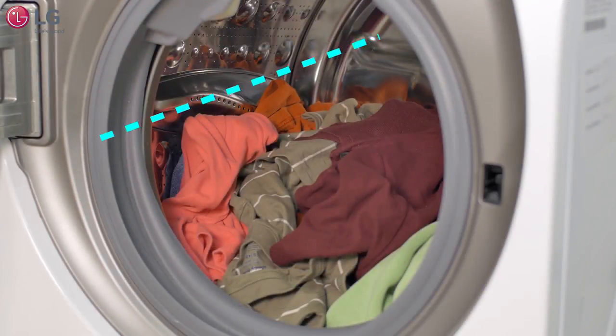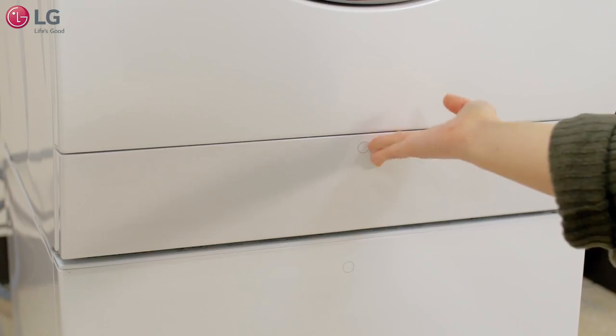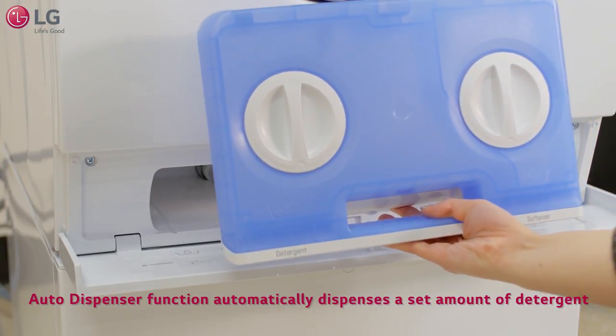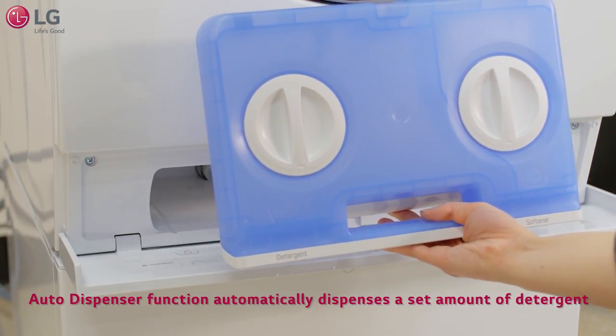For the most effective dry performance, do not fill the tub past the halfway point. Your washer and dryer combo comes with the auto dispenser function, which will automatically dispense the amount of detergent that you've selected.